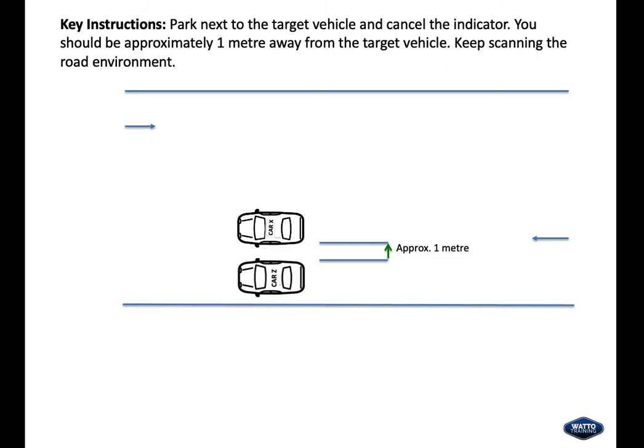With the reverse parallel park, the requirement is to park next to the target vehicle and cancel the indicator. You should be approximately one metre away from the target vehicle and keep scanning the road environment.